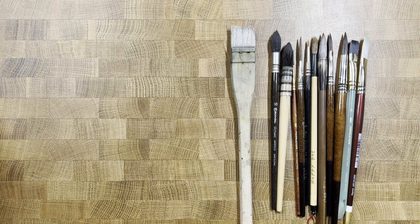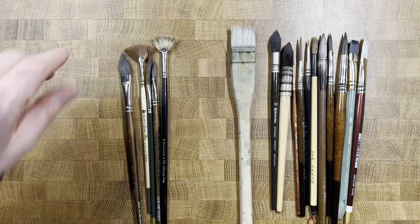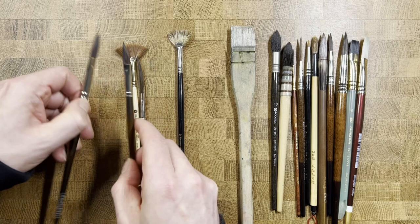I've had this hake for a number of years, it's quite dirty, and it's still ticking. A hake brush, about one inch, is the one I use the most — I do have some quite large ones but this suits all my purposes all the way up to about a quarter sheet.